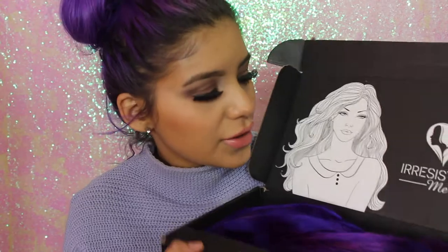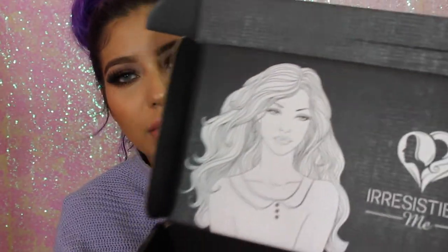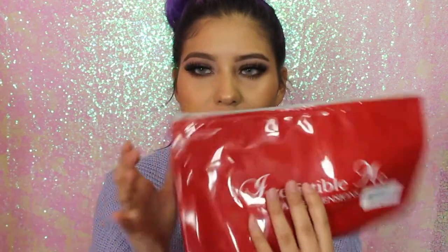The website is on the side — I will put everything down in the description bar so you guys can go check it out. When you open the box, this is my favorite part — it says Irresistible Me and has a nice illustration of a girl with great hair. The extensions came inside this cute little red pouch and it also came with extra clips.